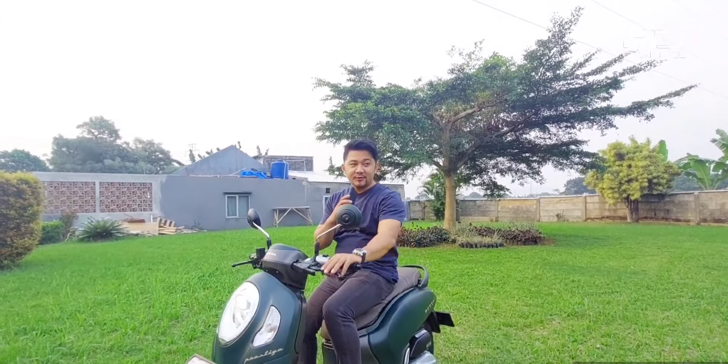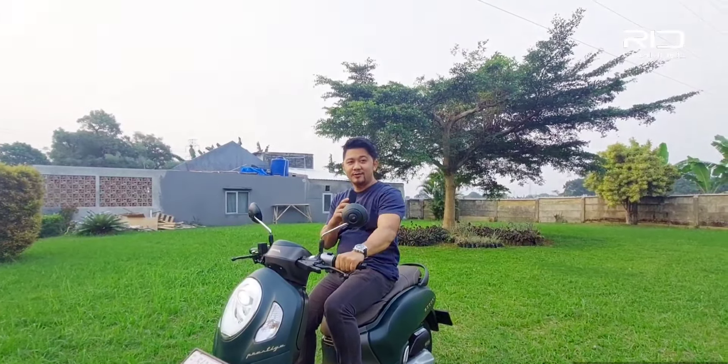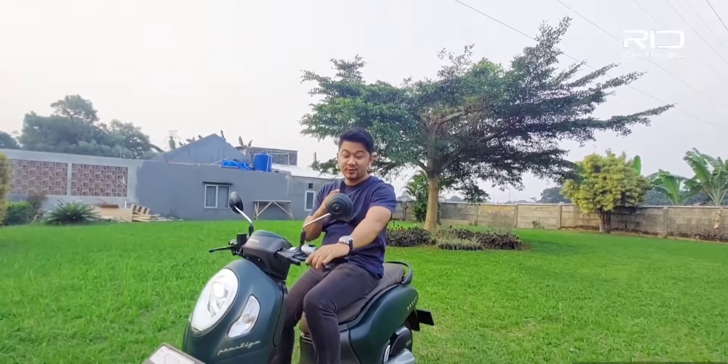Oke, jadi seperti itulah kurang lebih review singkatnya. Sekarang gue mau coba tes jalan dengan motor Scoopy ini.